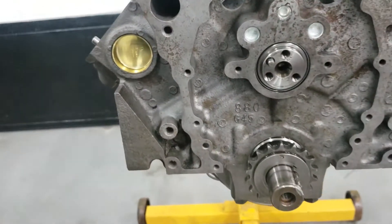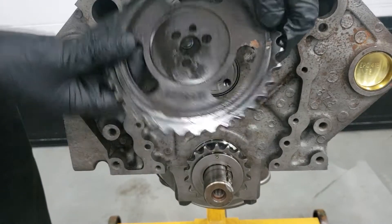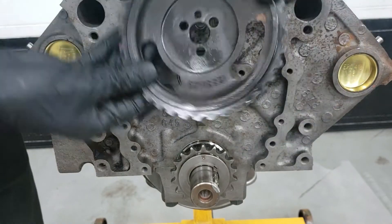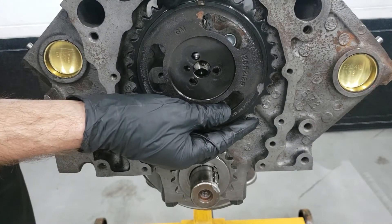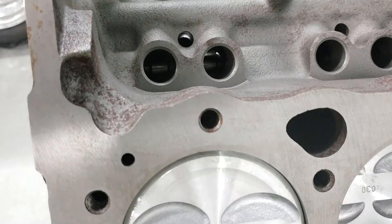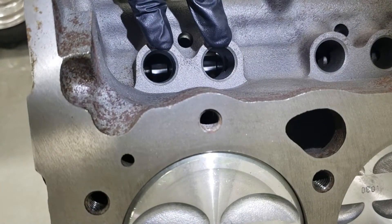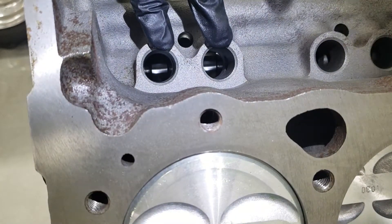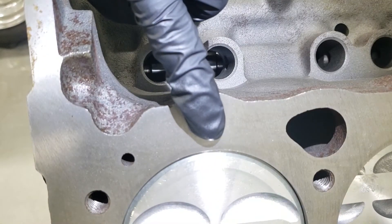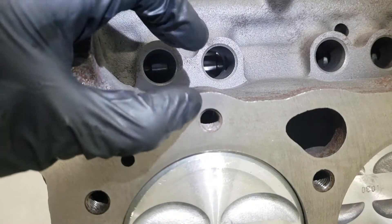So if our number one piston is at top dead center, we have two options. We can either line up the bottom mark with the crank or we can do the exact opposite. I'd recommend doing the exact opposite if you know what you're doing, and the reason is if we have a look at our intake and the exhaust lobes for the number one cylinder, they're currently at their lowest position. Our cylinder is at top dead center — this is cylinder number one — which means that this is currently at its compression stroke.